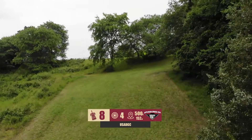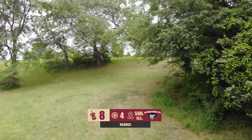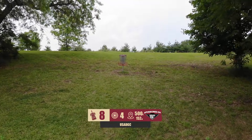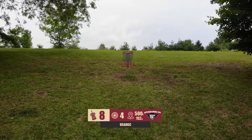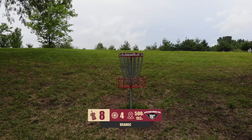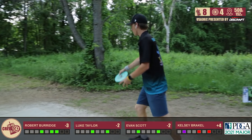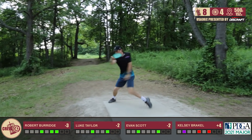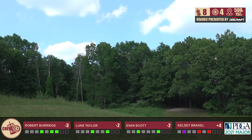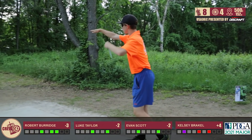Hole eight, par four, 500 feet. Playing much further — definitely a two-shot hole, very tricky. You want to get out the gap and push as far left as you can because there's no OB rope on the left side anymore. You can push it as far left as you want — hopefully not in the weeds — but it allows you to get super far left to play up the hill towards the pin. You just have to get out the gap. Robert clenching a little bit there hoping he gets out — barely does, but that's perfect. You can't throw a better shot on this hole.